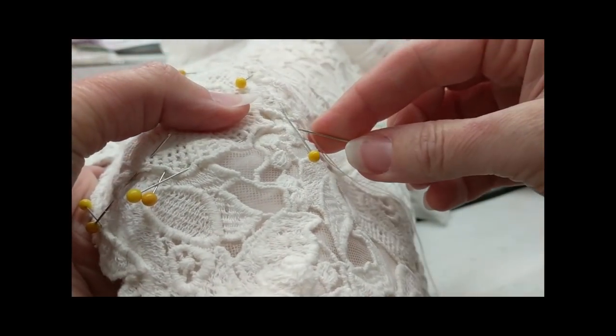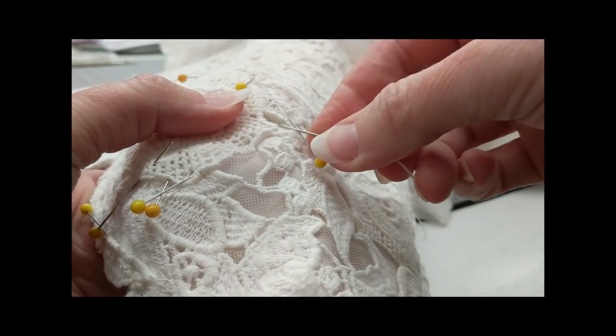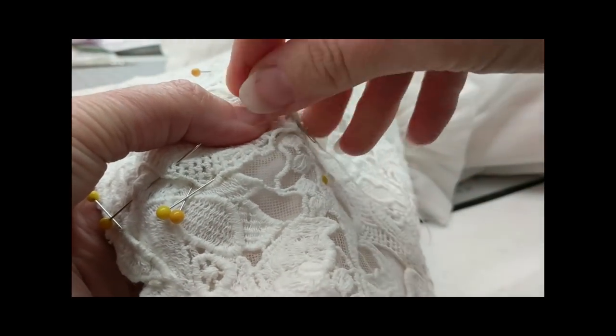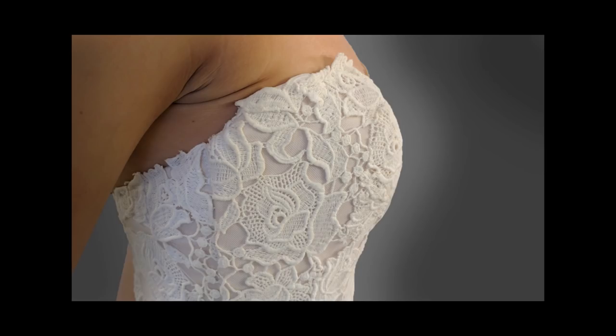Please hit the red subscribe button — it means a lot to me. This video took hours and hours to produce, so we need those subscribers. The bride was so happy; it looks so much better. I hope this helped you. I wish you many magical moments in your bridal sewing studio — have a good day!